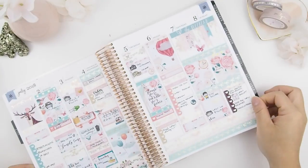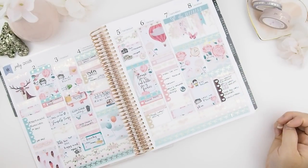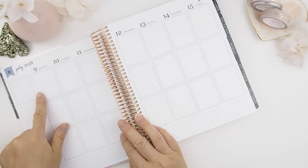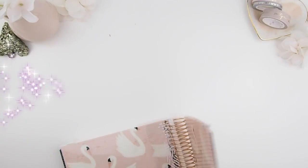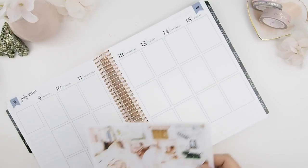Here's the look of last week's spread — that kit was by Oh So Favorite, and if you haven't watched it yet I'll put the link down below. This week's plan with me we're going to plan from July 9th to July 15th. Let's get started!